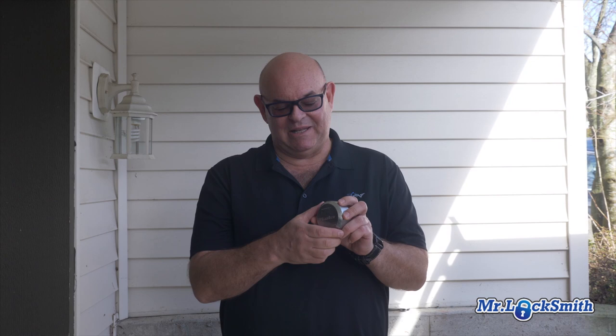My own service truck — I keep on losing the hockey puck lock on it. This is like the fifth one in five years. I'm a little fed up of losing my hockey puck lock.